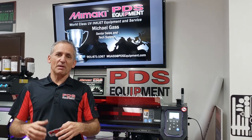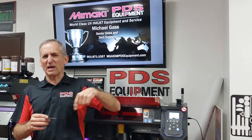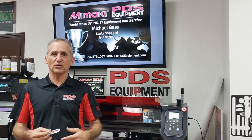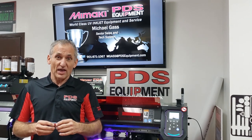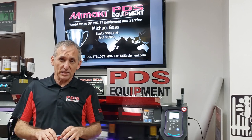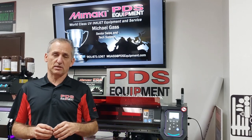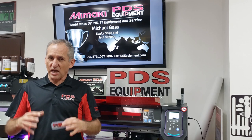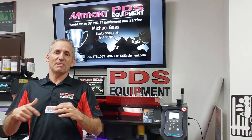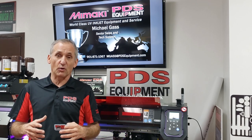A lot of people ask us about cut order — what they mean is how do I do my outside cut then my inside cut, or how do I determine which cut I cut first. The answer is you do not determine that. You set up the job correctly and RasterLink will determine the most efficient way to cut your job. You cannot set up the cut order.